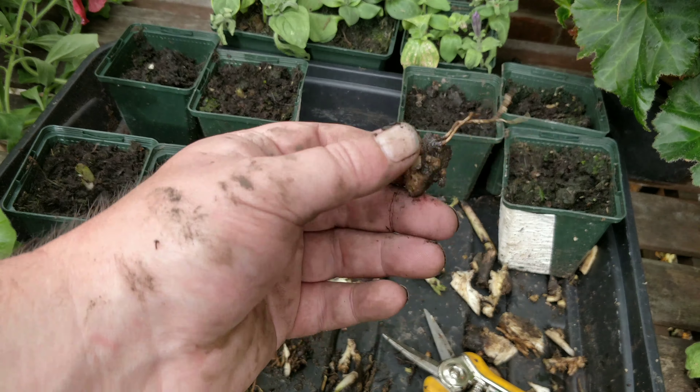So once you've got them all cut and cleaned up, get your compost. Put them just below the surface — not deep, I mean just below the surface, you can nearly see it. Next piece in — look at that lovely shoot on that. If you get 70% success rate you're doing well, anything above that is a bonus.